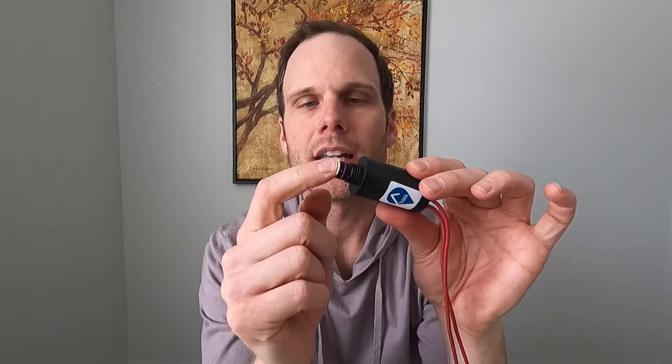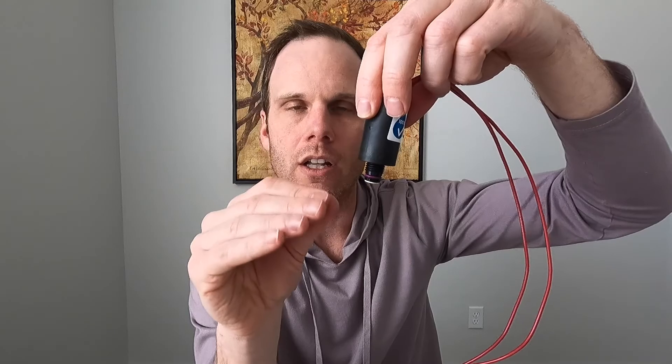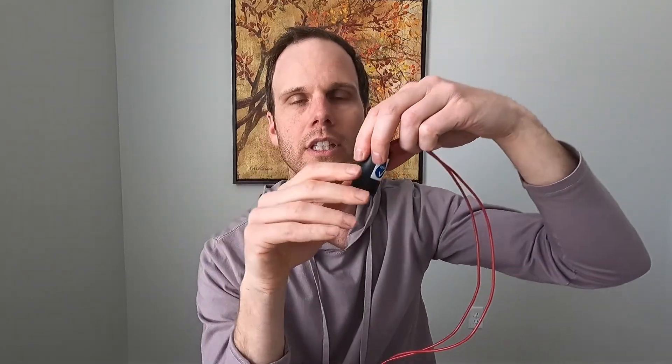When it's no longer energized, that plunger will be like it is right now — all the way down — and that will seal off the air from getting into the valve and will keep it from allowing the water to pass through the diaphragm.